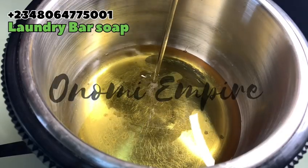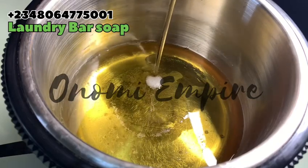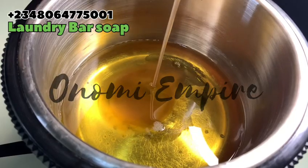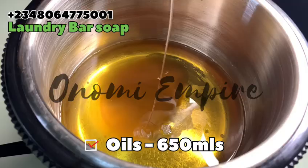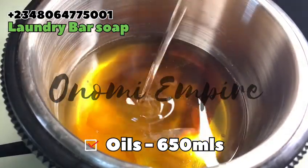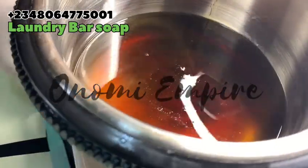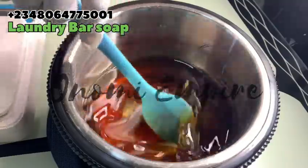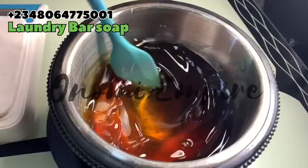The first oils I want to use are a combination of palm kernel oil and coconut oil. I'm adding coconut oil to this recipe to help our soap lather really well. Palm kernel oil has good properties, and coconut oil also has so many properties which are very good for our bar soap. Coconut oil is expensive, but I decided to use it because I want this laundry soap to contain a little bit of fat. If you have tallow, you can add that too.